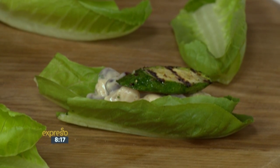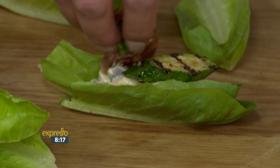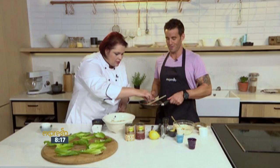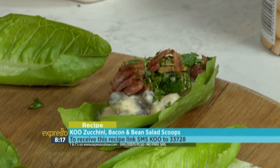And then we'd put some courgettes, which we've just griddled a little bit or pan-fried, on the top. Then top it with some bacon and some fresh coriander. I love it. We're going to dress these little guys up. If you'd like the recipe list sent directly to your phone, just SMS the keyword KU to 33728, and we'll send you a link - click on that and the rest is all yours.